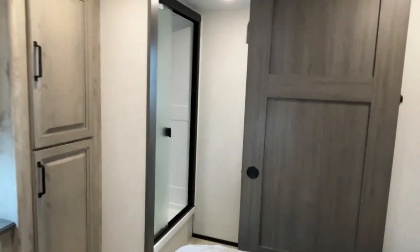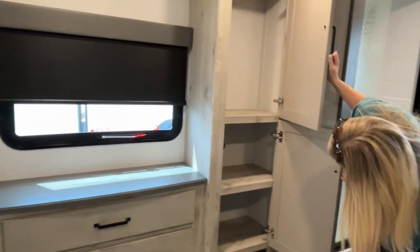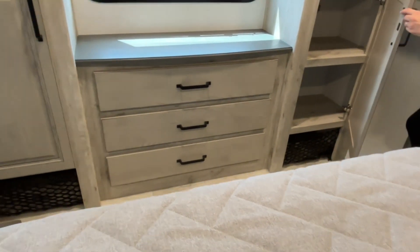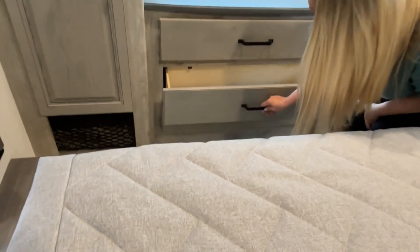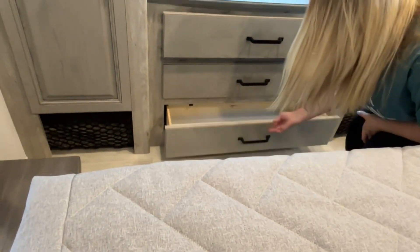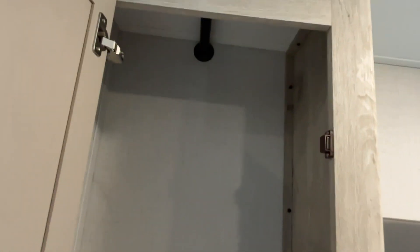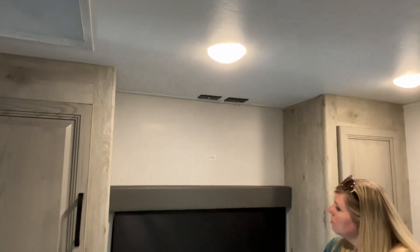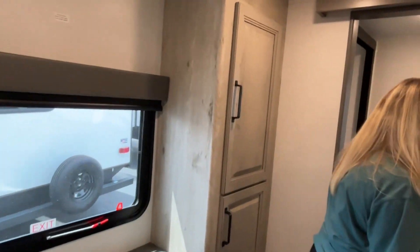The wardrobe area has a hanging rod and cabinets below that — very nice. Next to that you're going to have a little dresser with three drawers. There's additional storage on the other side as well, with hanging going in that direction. Your TV connections are right up above your window, so you can add an extra TV in here. This one is going to feature a second full bath.